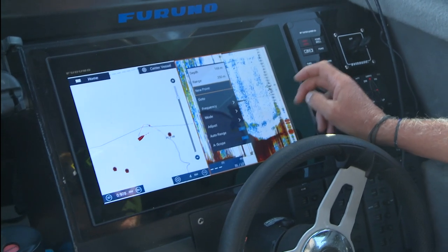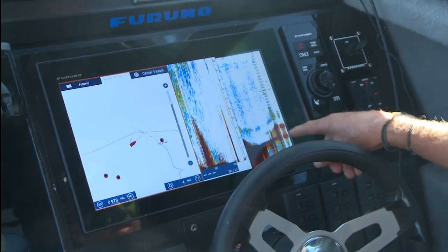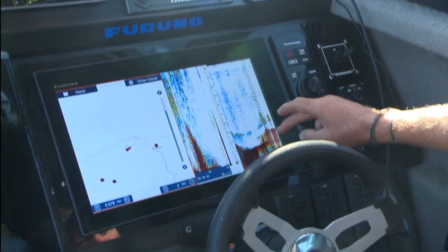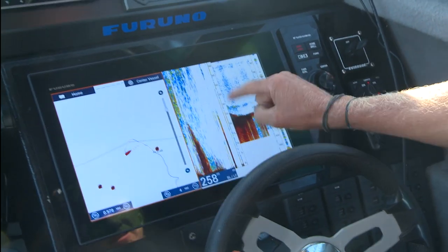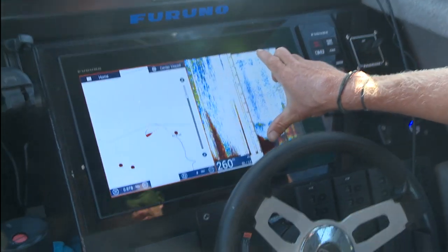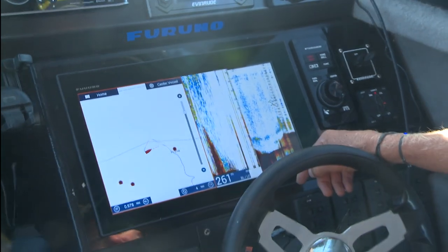Coming back to the main menu, you'll see the setup I've got on the screen. I've got it on bottom lock — this displays my full water column on the right-hand side. On the left-hand side, it gives me a snapshot of 50 meters. I like to look at the bottom 50 meters when I'm out here looking for Blue Nose and Harpuka, because sometimes they can be well up off the bottom.